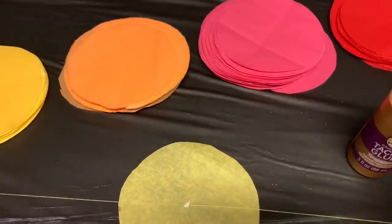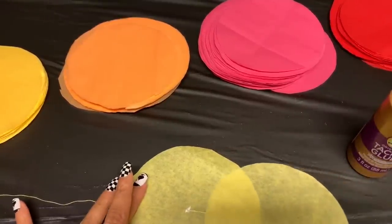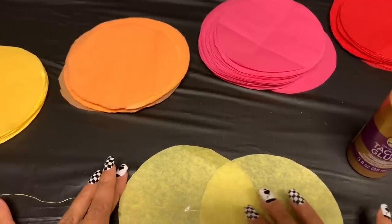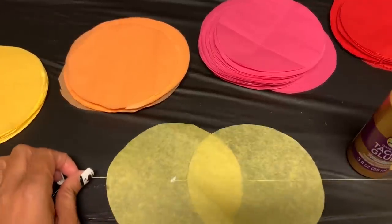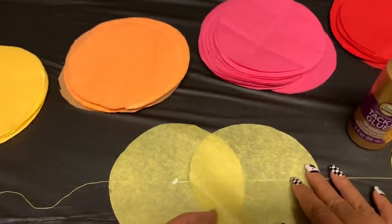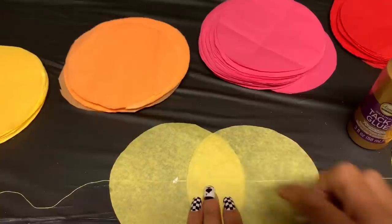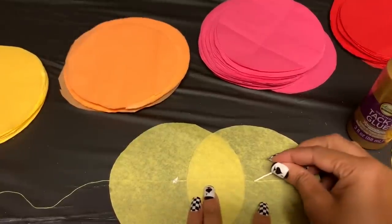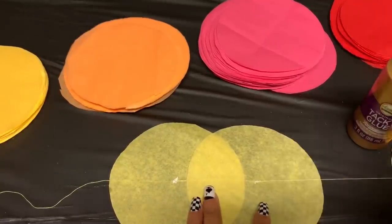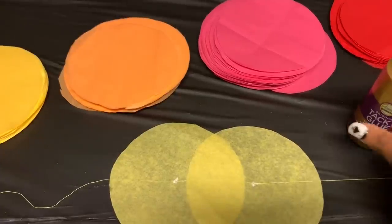Use a little bit or a lot of glue depending on what type of ribbon or string you're using. Take your next piece and keep them about the same height spacing — roughly where the middle is — then put a little bit of glue on that one too. I'm going to repeat this process until I get as many as I need on there.